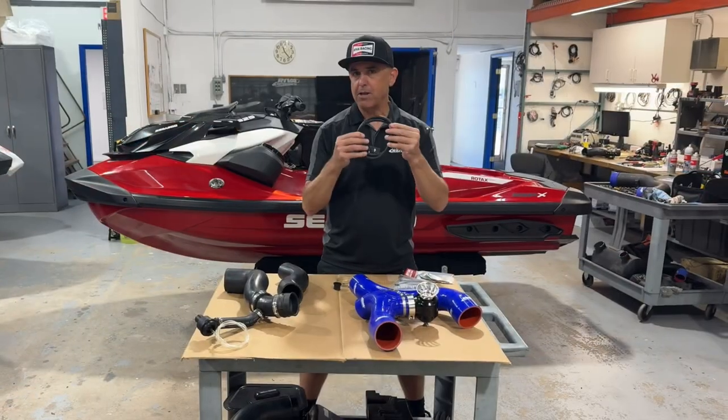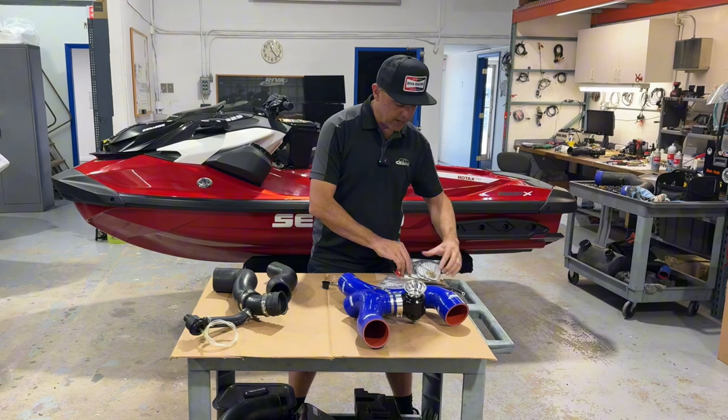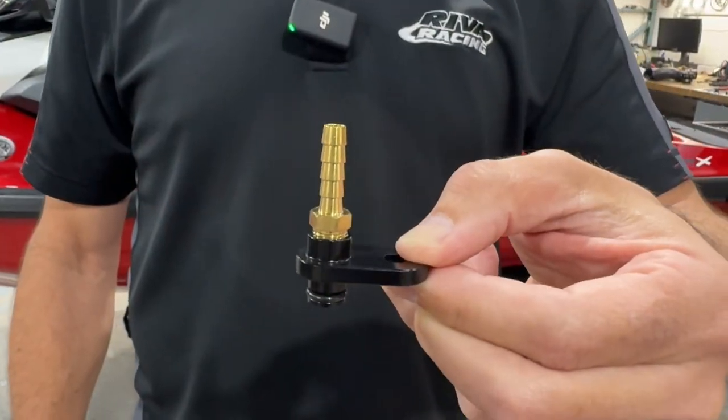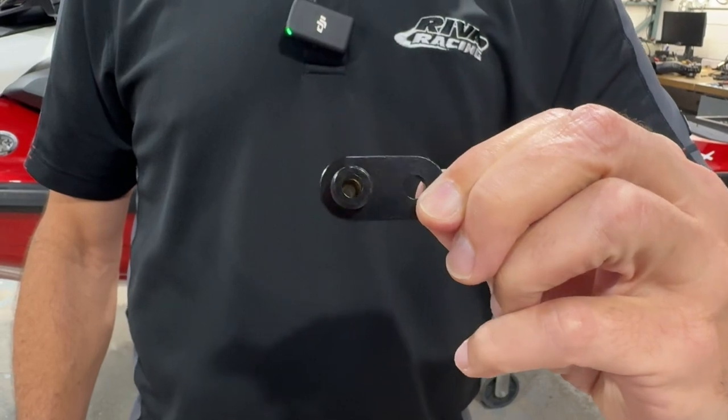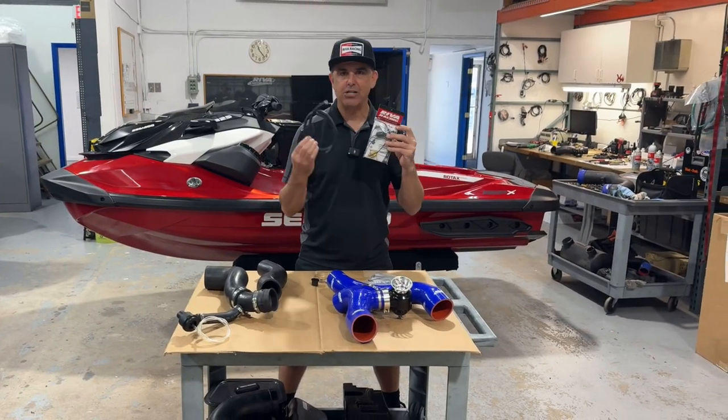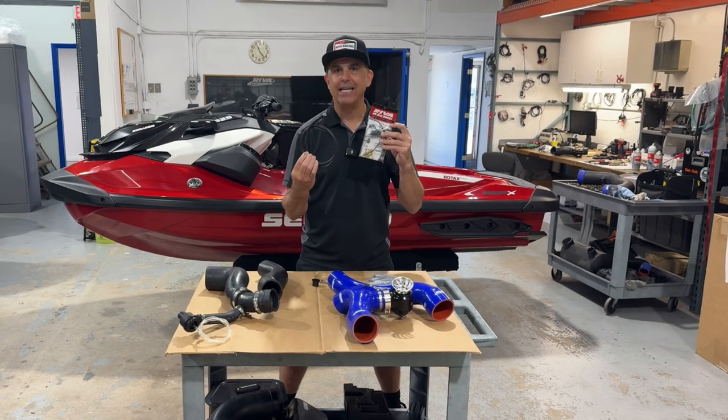When you're hooking your vacuum line up to your engine we highly recommend use of the Riva Boost Port Adapter. The Riva Boost Port Adapter bolts right on with no drilling or modification to your factory intake manifold and allows you to attach your vacuum line very cleanly and easily.